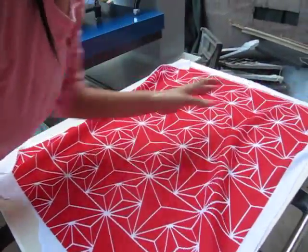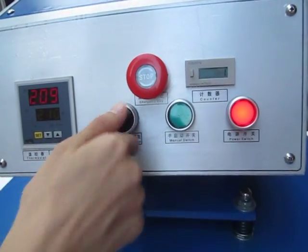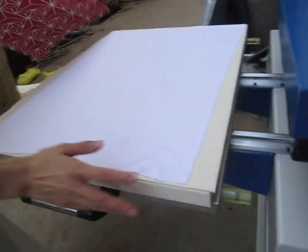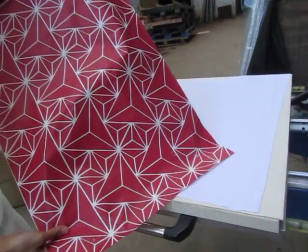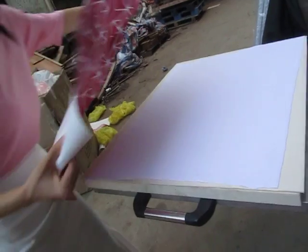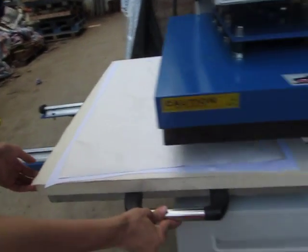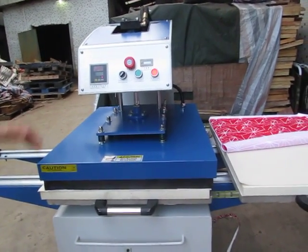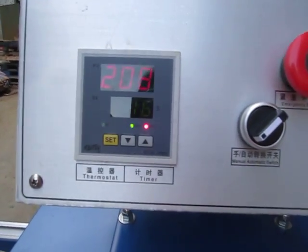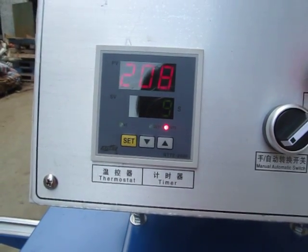Now let's test the machine in automatic mode. First, we turn this button to the right. We place the polyester fabric and then the sublimation paper face down onto the fabric. We put the working table parallel with the heating plate and it automatically presses down. The timer counts down from 25 seconds to zero, and once finished, the machine will automatically lift up and the printing is done.